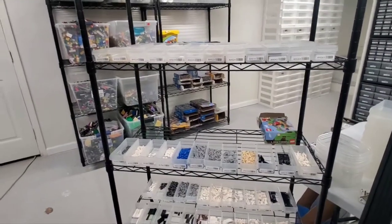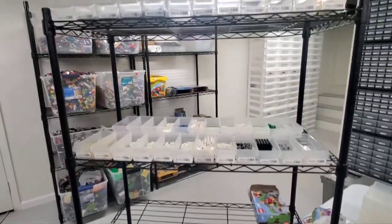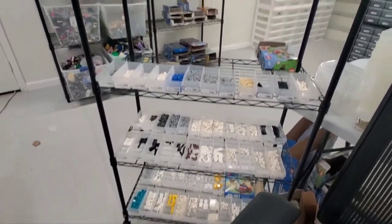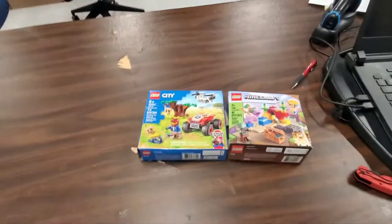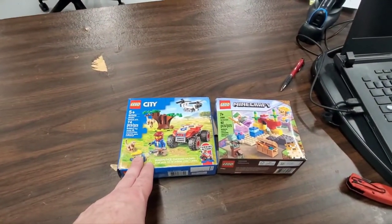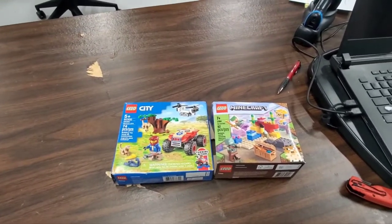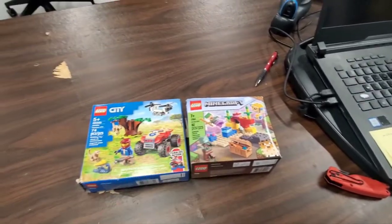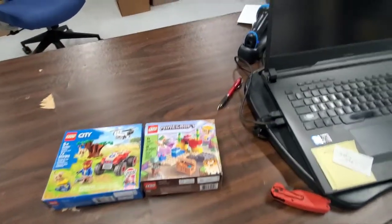Hello. So I've been quite busy. Today is Wednesday. What you're seeing on this cart is all the parts that already existed in my inventory for a set that I'm about to start working on. But already over here I've done these two small sets today: the Wildlife Rescue ATV 60300 and the Coral Reef 21164. I did 10 copies of each.